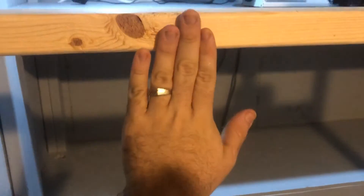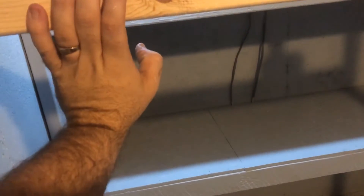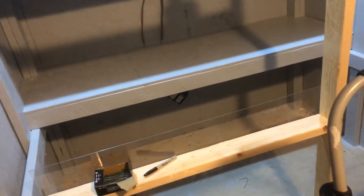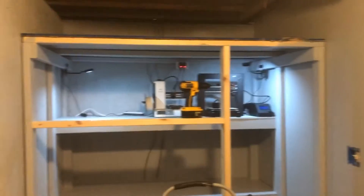I want the plexiglass when it comes up to overlap this board, and I'm not sure yet if I'm going to put it on the front or the back, but I'm pretty sure I'm going to do it on the front. That's where it's at so far — getting there.